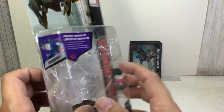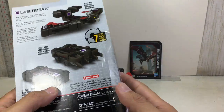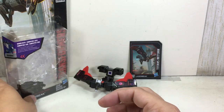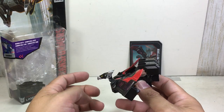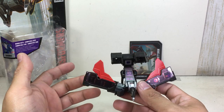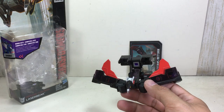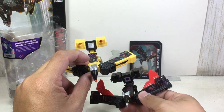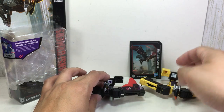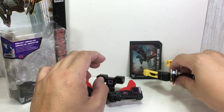If you watch the G1 toys, Laserbeak is always compatible. You can fit him obviously in Blaster as well, but he is the top minion of Soundwave. And it's a redeco — a repaint of Buzzsaw, Combiner Wars Buzzsaw, who is actually a Titans Return figure. And it will fit also nicely with Soundwave.